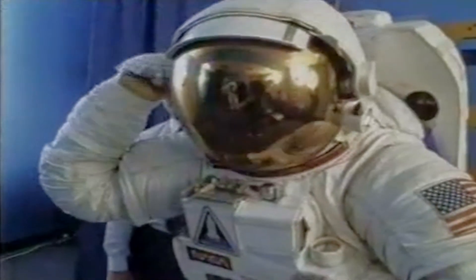It is a triumph — not of science, but of engineering. A culmination of a 50-year struggle to live outside the protection of Earth's atmosphere.